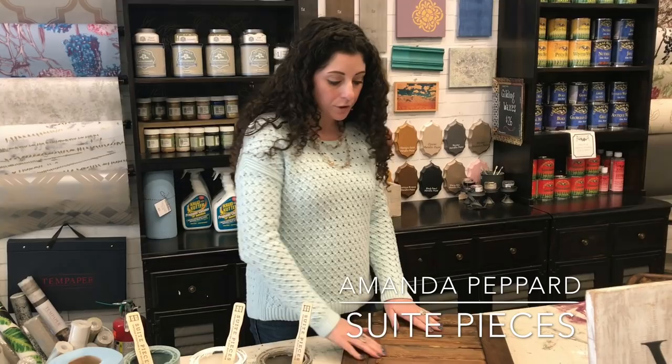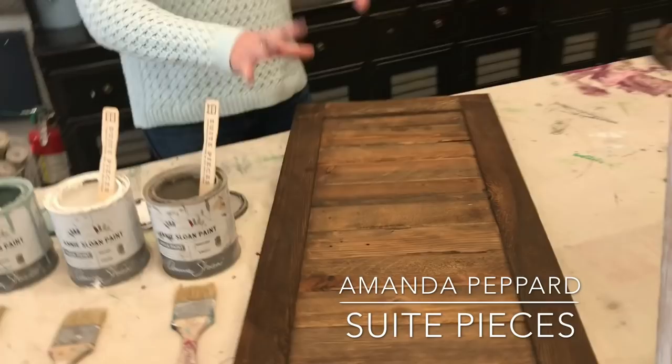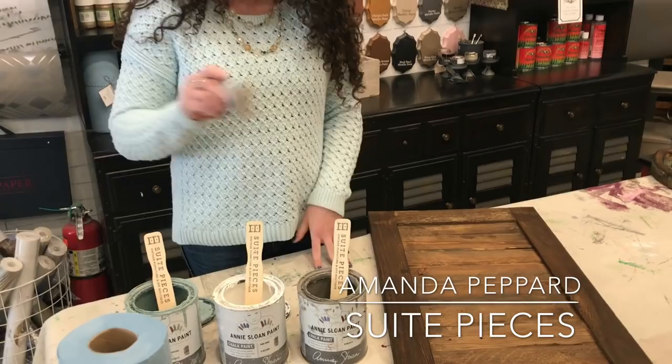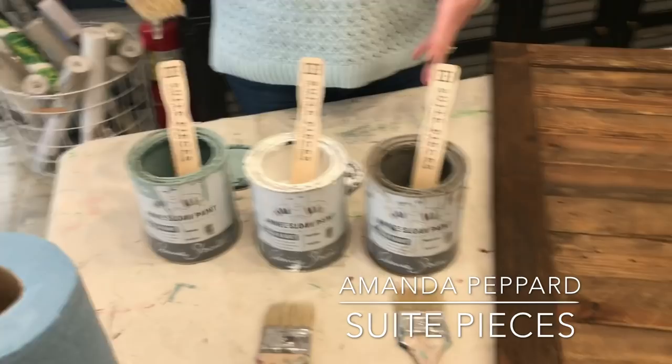This shutter here is kind of rough — it's not smooth wood, it has a texture to it. So this is something that came in like this, and now I'm going to just add a little bit of color to it. I'm using three awesome chalk paint colors, probably three of my favorites in the line: French linen, pure white, and duck egg. I'm going to use these three colors together and layer them until I like what I see.